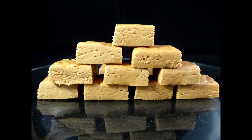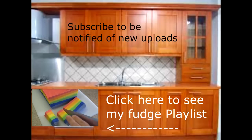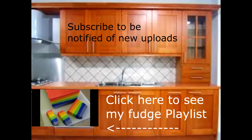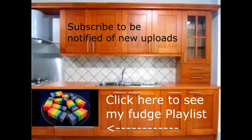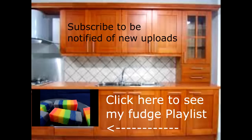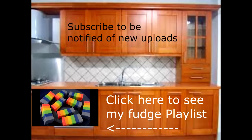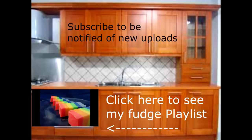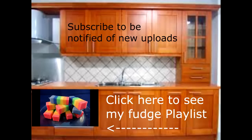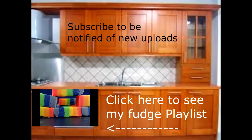It's delicious — give it a try. I also have a fudge playlist with several different kinds of fudge, some old-fashioned and some fast fudge like this rainbow fudge. Click on your screen or look in the description box below for the link to this playlist. If you subscribe, you'll be notified of new uploads. Thanks for watching. Bye-bye.